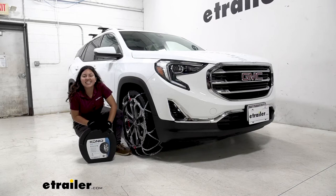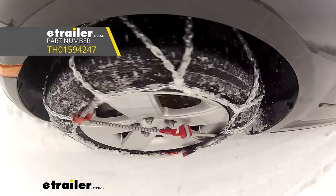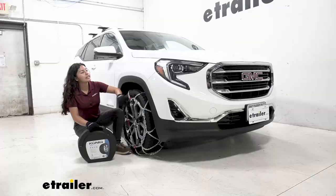Hi everyone, it's Evangeline here at E-Trailer, and today we are looking at the Koenig XG12 Pro snow tire chains here on our 2021 GMC Terrain.